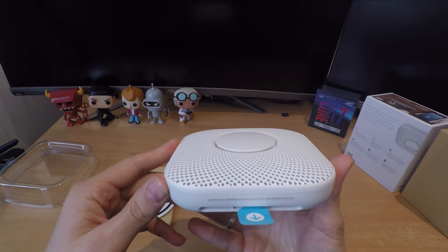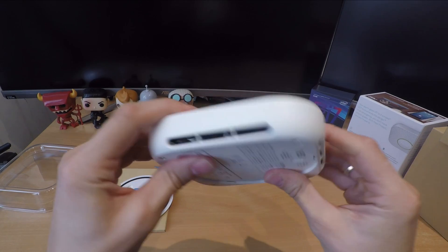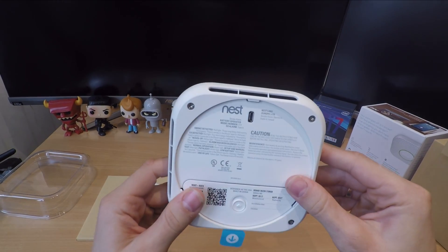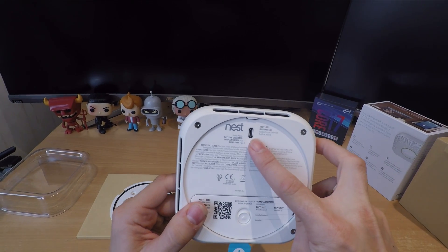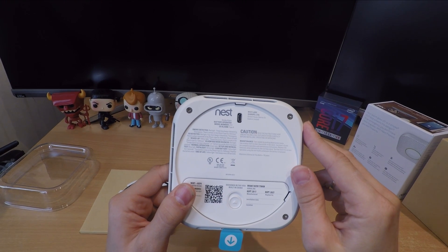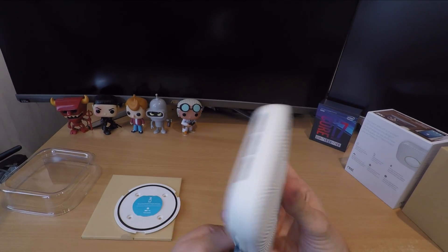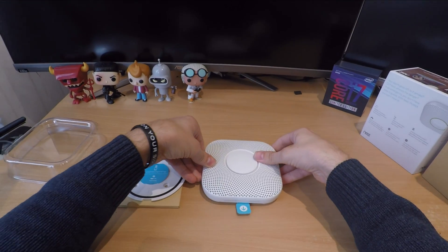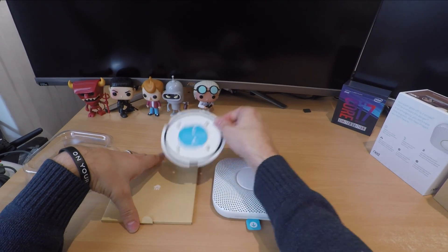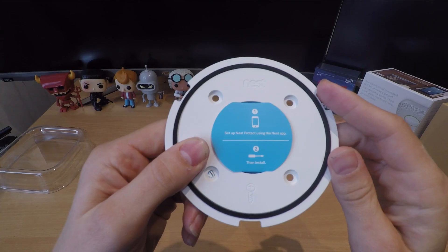Nest Protect V2 has a pretty funky design — it has this speaker-like front to it and a push button in the middle that you can operate like a standard smoke alarm. On the back there's a micro USB input for updating firmware if needed. You can attach it to the base plate and disconnect it quite easily, so if you ever need to take it down you can, and in theory you can also do firmware updates over your smartphone.